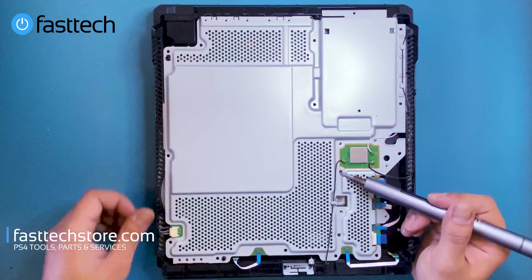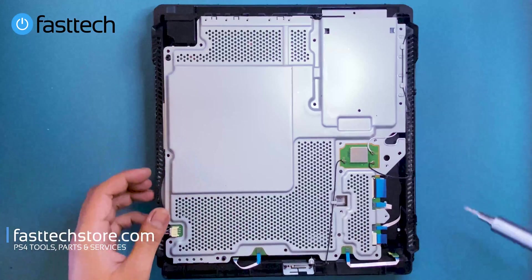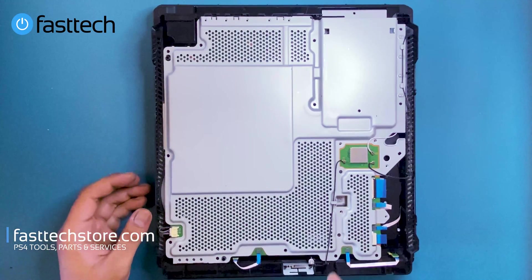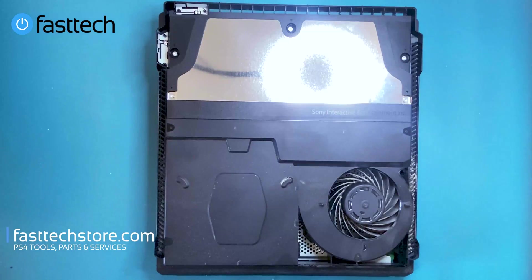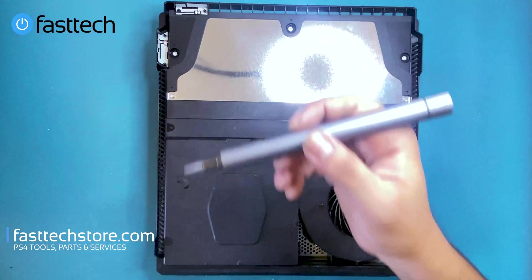I'm going to leave one of these Phillips screws in because we still have to remove the power supply and some screws on the other side. So we're going to flip the console over and remove these screws to take out the power supply.